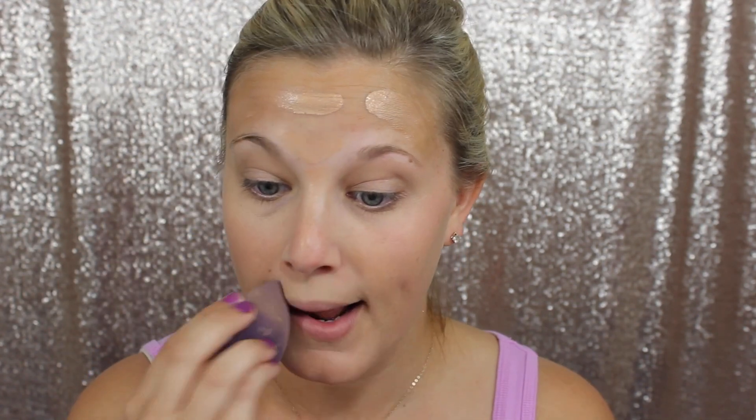I'm just blending that in all over my face using a blending bud, and I have dampened this blending bud underwater. I love using this — it just adds to the nourishment and moisture to your face. I'm just taking the extra bit on the back of my hand so I don't waste any, and giving a little bit extra coverage under my eyes.